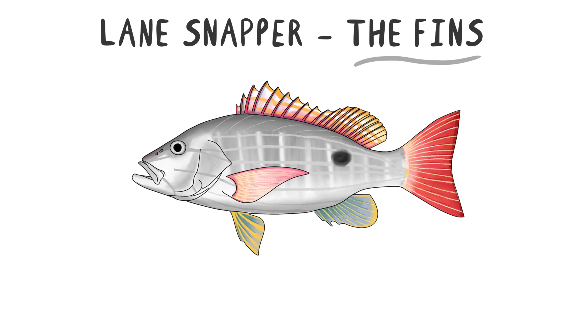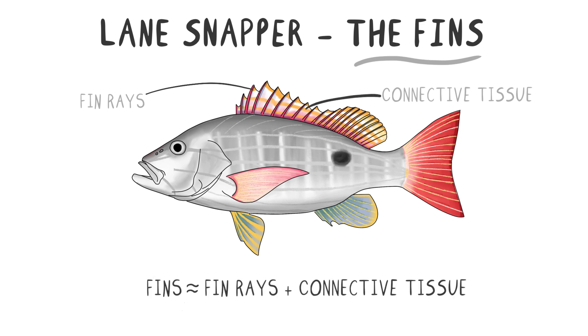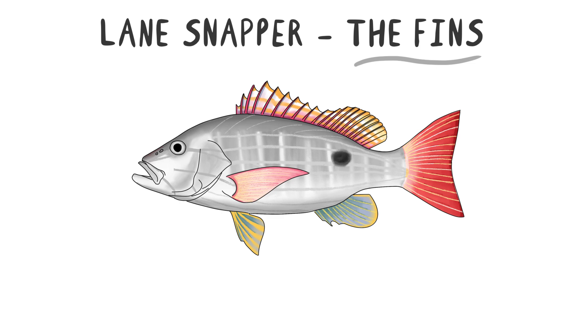Fins are made up of bony structures called fin rays, which are supported by muscles and connective tissue. This setup allows the fins to move in various directions, enabling precise control over the fish's movements.